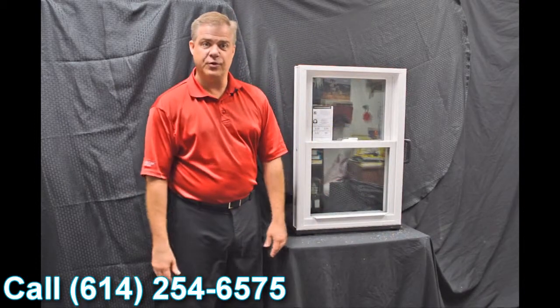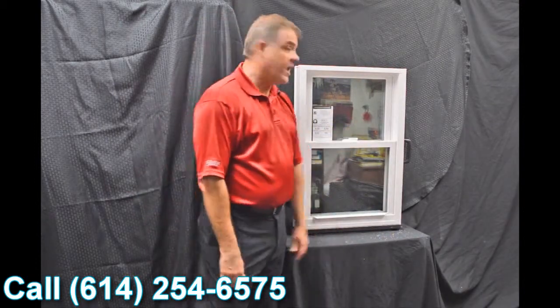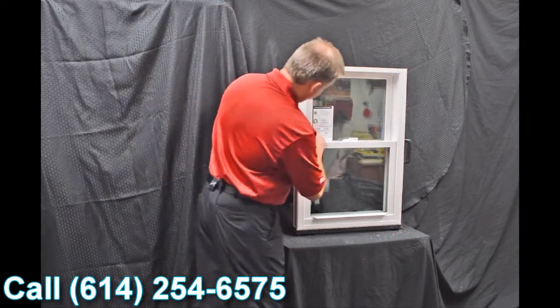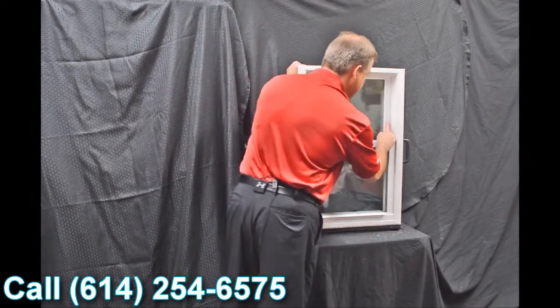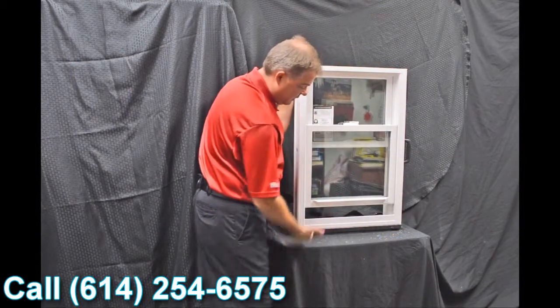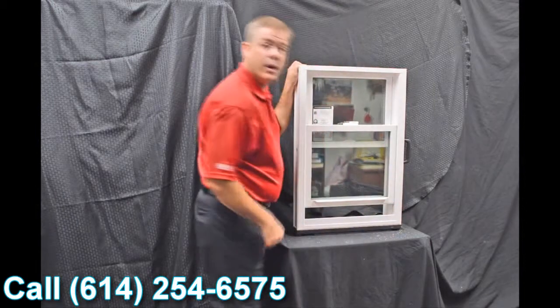As we go through the interior of the window, one of the first features I wanted to point out are the dual vent latches. When we engage these with a simple push of a button and bring that bottom sash up, you can see how easy it is to vent the bottom part of the window.